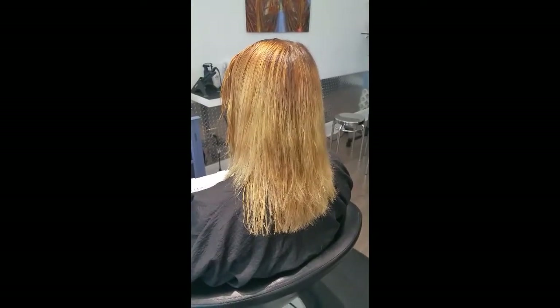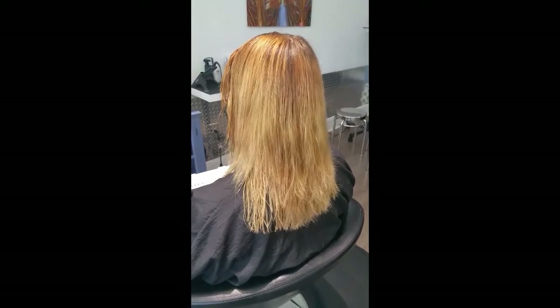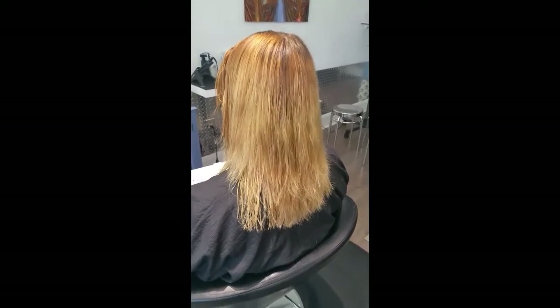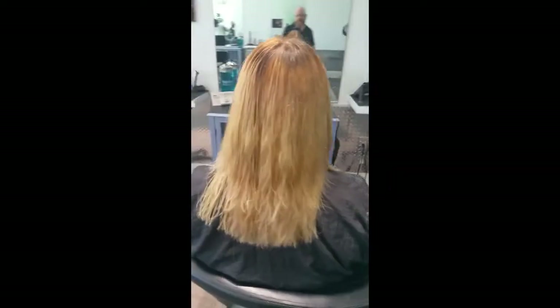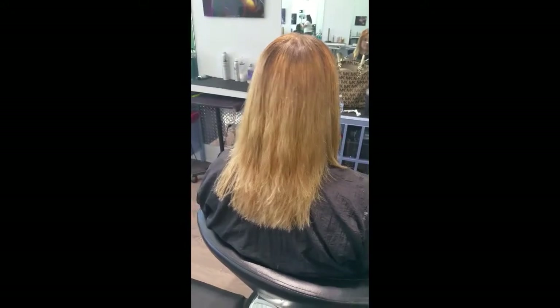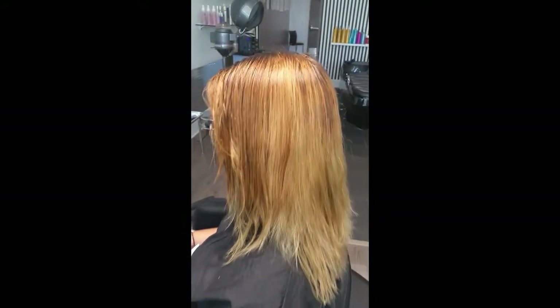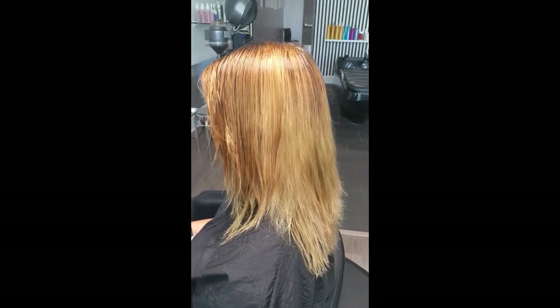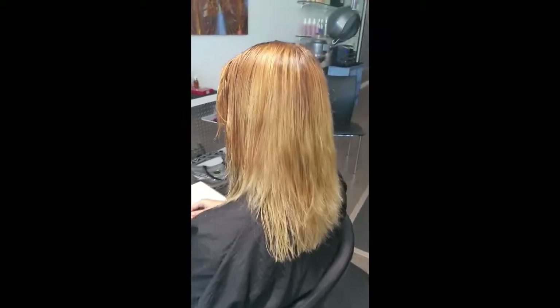Jessica's hair after we've filled it — that's the level 8 with gold and just like 2 caps of that gold and copper. Now we're going to reformulate and cover her roots and her ends. We're going to use a demi 7n on the new growth, and then a 7.3 on the ends, and then do a final gloss to balance everything out.